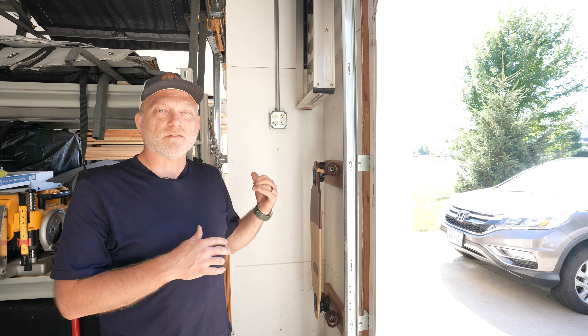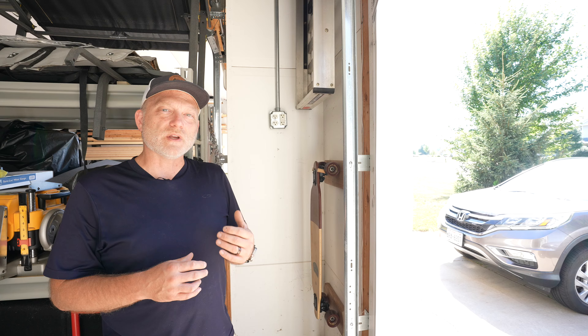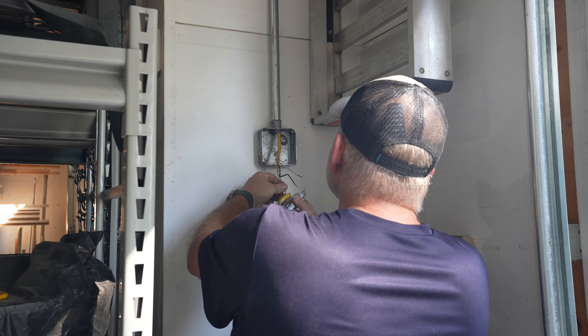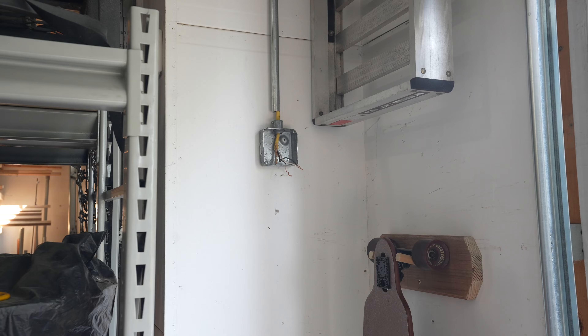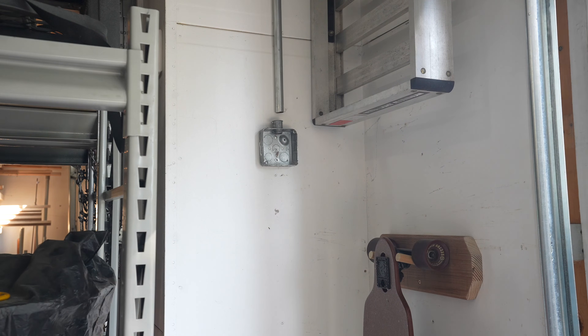For the install location, you can see that I've already got a 20 amp two gang box installed. I'll be pulling that back out because there just isn't enough room to pull our three runs of six gauge wire through the conduit and still meet the 51% fill rule.